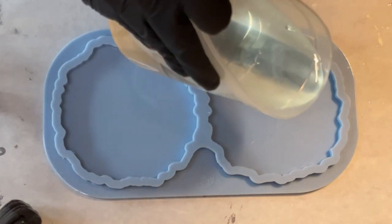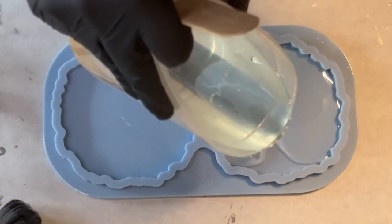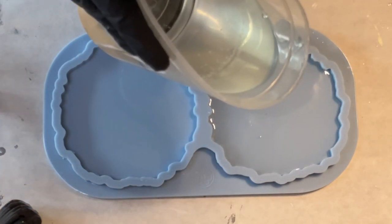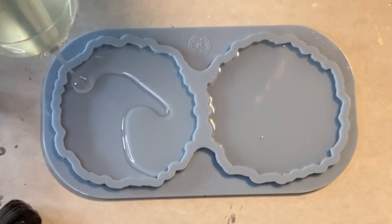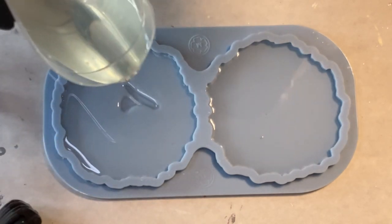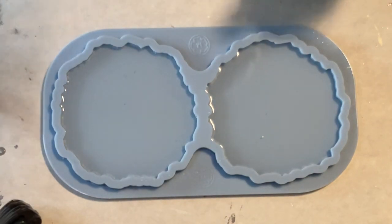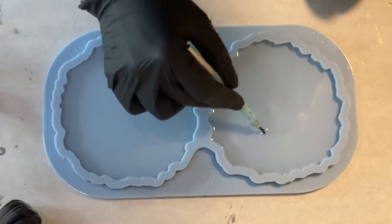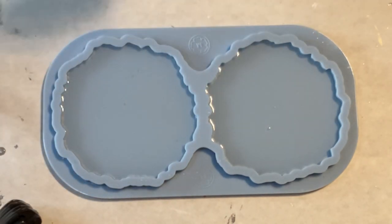As I always do, I like to work with a lot of clear resin, so I'm just putting the clear resin into the bottom of my mold. I find that you achieve really beautiful effects when you first have the clear resin so that the colored resin can float on top and do its magic. I'm getting rid of some air bubbles with my dotting tool and then I can start pouring.